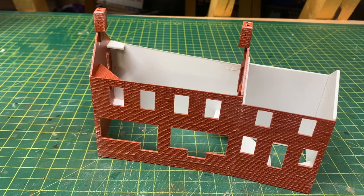Hello and welcome back to Galgorm Hall. We're returning to the Wills kit build this week and I want to move it on, trying to get as much of the additional detailing added and possibly even the roof too. So let's see how we get on.